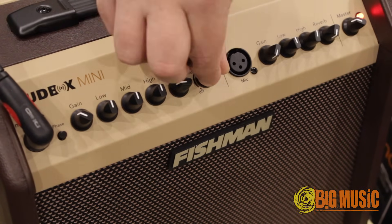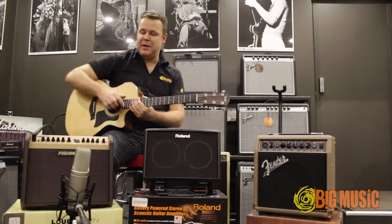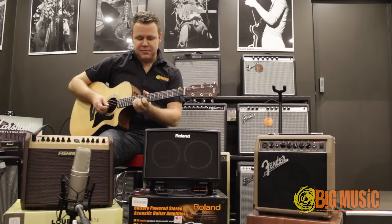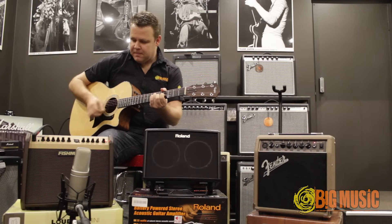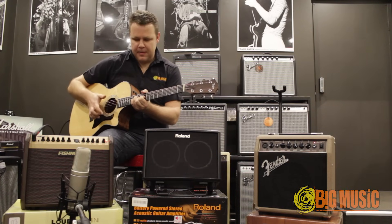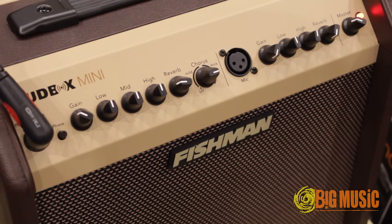And I'm going to add a little bit of chorus as well. I've got two options: mild and thick, and depending on where the knob is set, varying degrees of mild or thick. So this is a bit of mild chorus — let's have a listen. And let's switch to a bit of thick chorus and apply quite a bit of it.